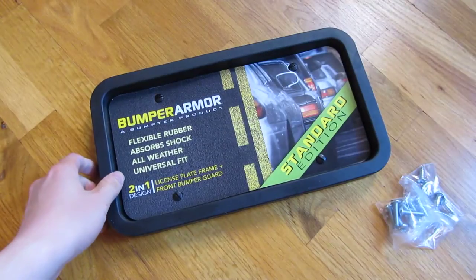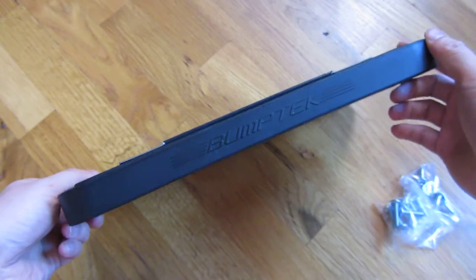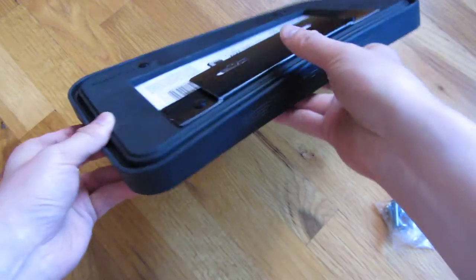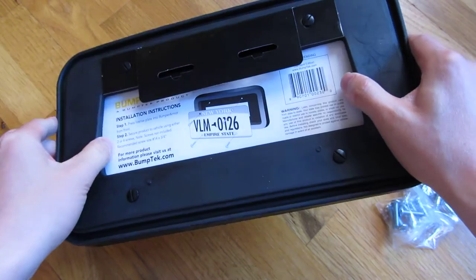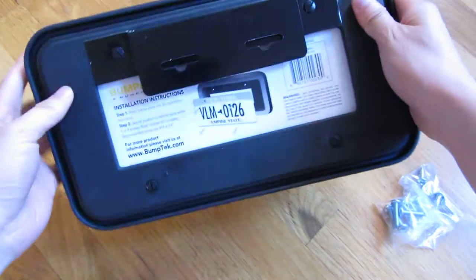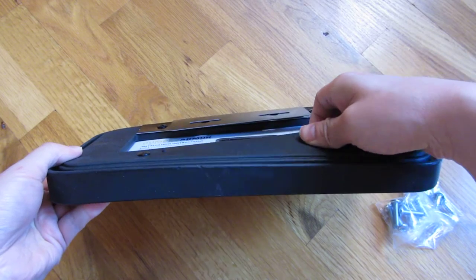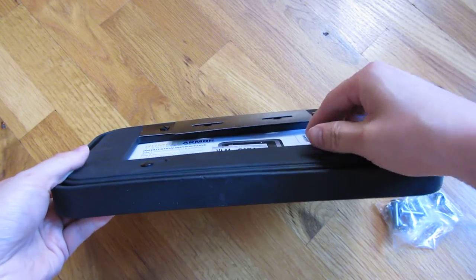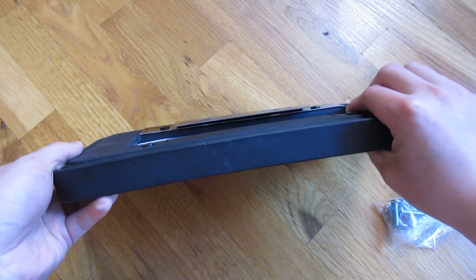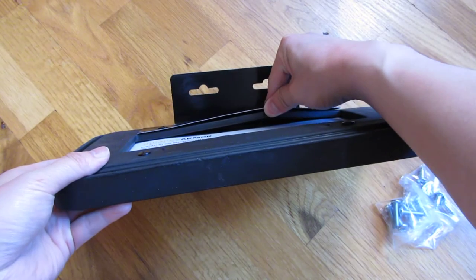Whereas other ones are so thick that people have mentioned they've actually gotten tickets for obstructing and covering the license plate. Here's the back. The back does have a buffer for the contact with the bumper itself, between the license plate and bumper, so the license plate never touches the bumper. You can see here how thick this is — it's about a quarter inch thick.